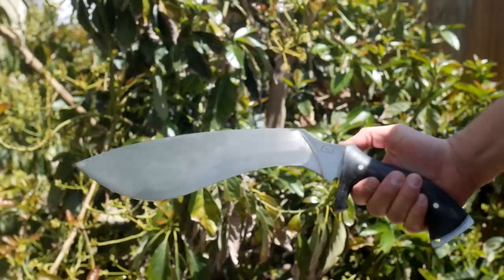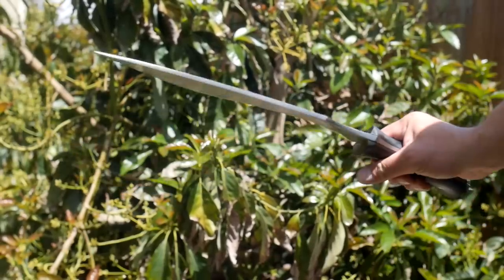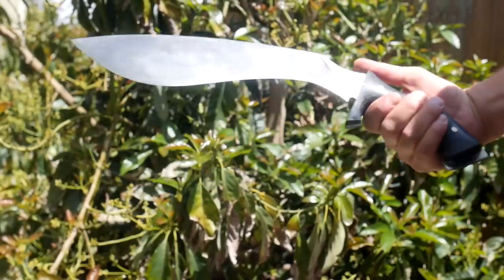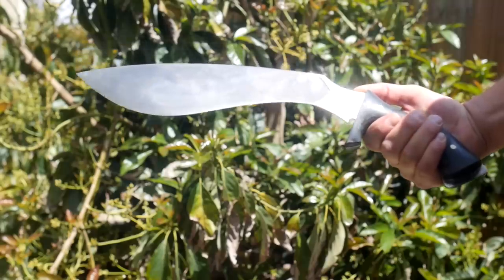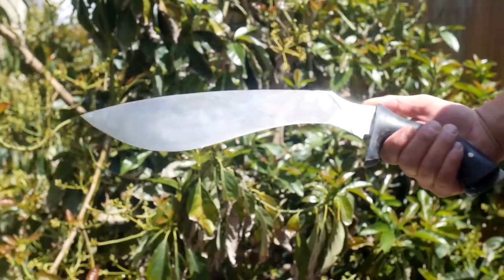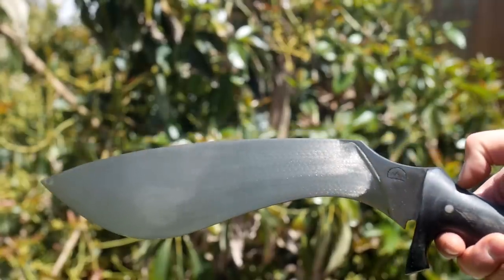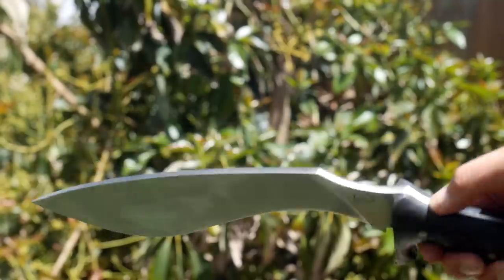The Scourge is a big kukri-style blade. It comes in one of three grinds of your choosing: the thinnest, or performance grind; then the standard grind, or mid-sized spine; and then the heavy duty, which is the thickest. My particular version uses the thinnest grind called performance in a rough satin finish, and made from 5160 carbon steel.